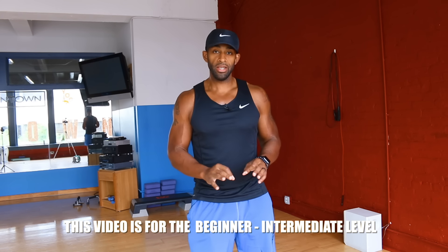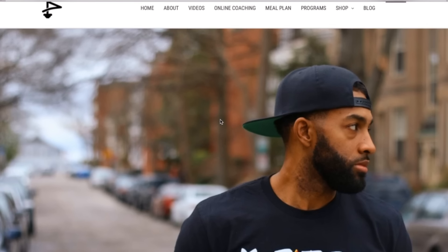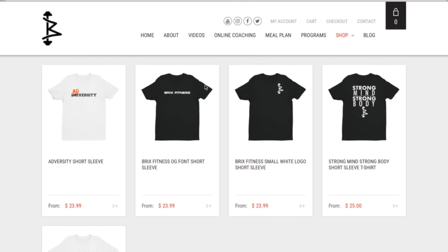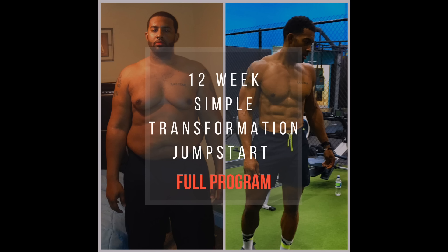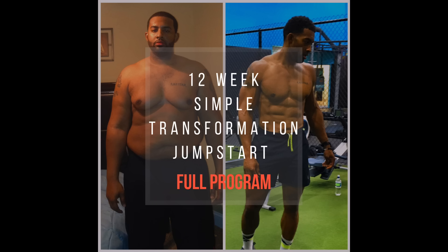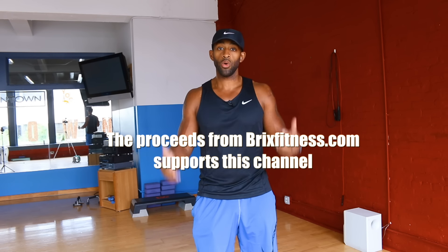What's up guys, thanks for clicking on the video. Today's video is particularly for beginners. I do have to let you guys know about bricksfitness.com where you can find meal plans, online coaching, and merchandise. You can also find my 12-week transformation jumpstart program, which is a fitness and nutrition program. All the proceeds from that channel allow me to continue to make this free content for you guys, so go to bricksfitness.com.